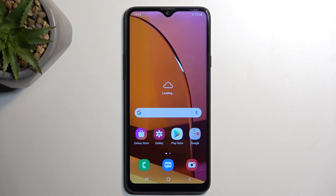Welcome, everyone. This is the Samsung Galaxy A20s and today I will show you how we can capture a screenshot on this phone.